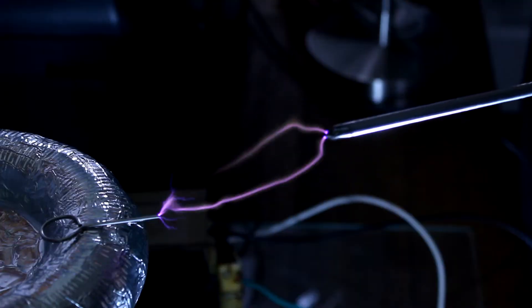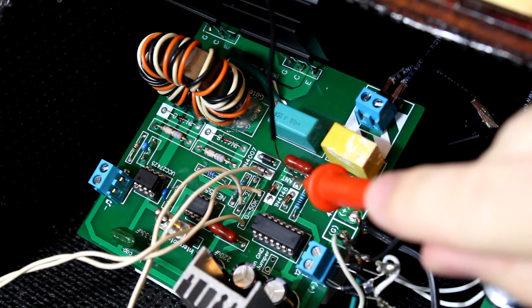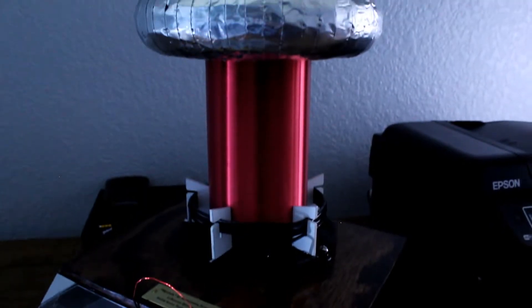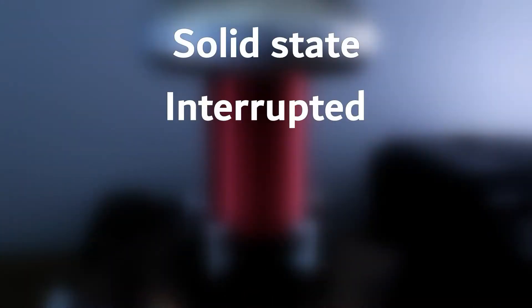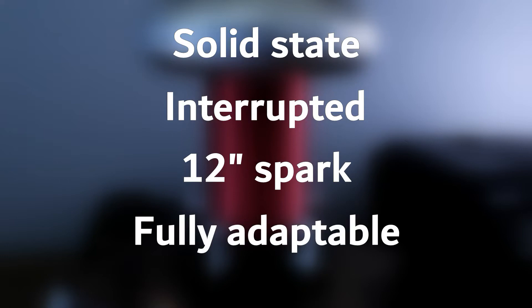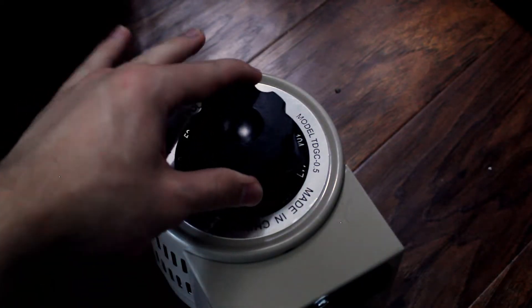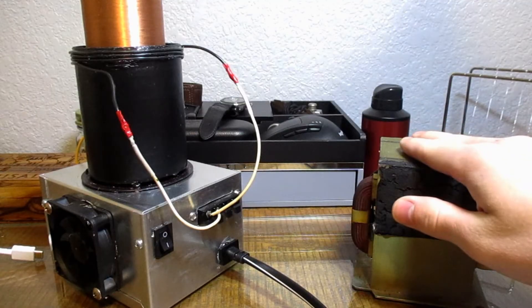You all loved my last Tesla coil video, so I'm back with an even more awesome circuit that leaves my simplest STC in the dust. This one has it all — it's solid state, interrupted, makes sparks over a foot long, and is run by an adaptable PCB that works for almost any coil. Unlike the old circuit, this one can be run for long periods of time without issue — no pesky ballast required. Best of all, this bad boy is also musical.